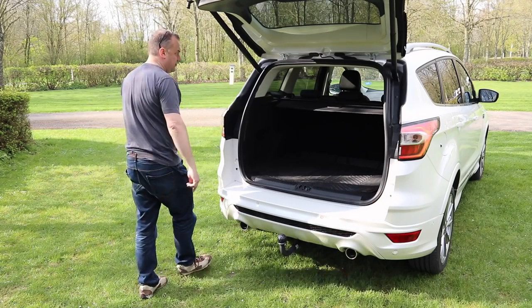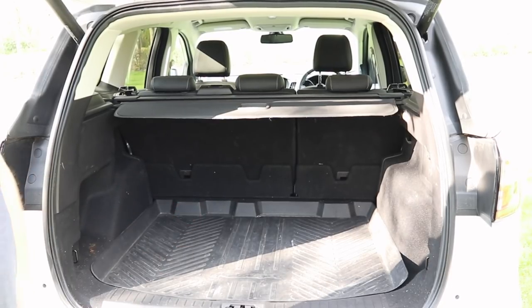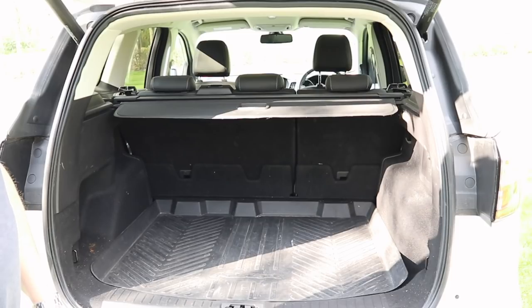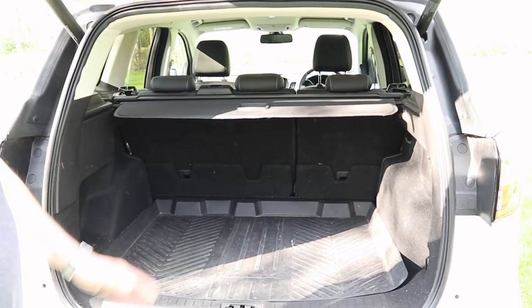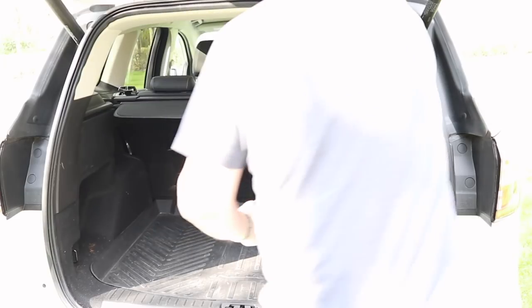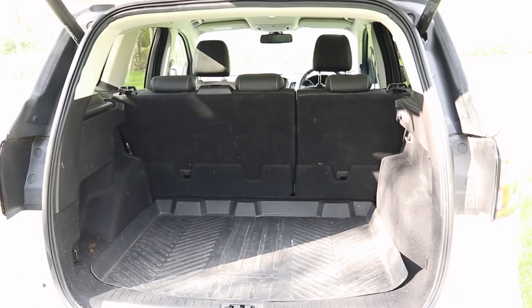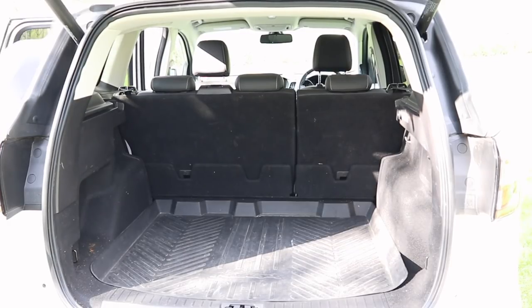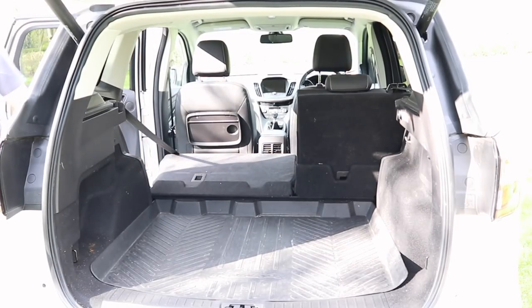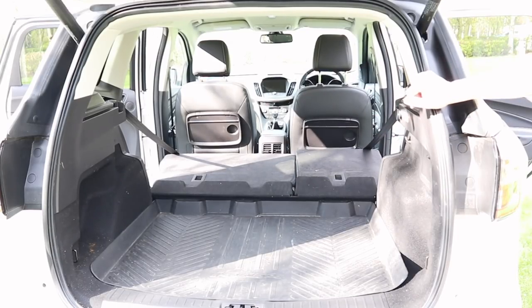There's plenty of space in the boot for lots of luggage or your weekly shop. If you need more room, you can fold the rear seat in thirds — two-thirds, the full seat, or just one third. I'll give a quick demonstration: the parcel shelf comes out easily, then inside the car there are levers — that's two-thirds down. You can see how much room there is in the back when you need it.